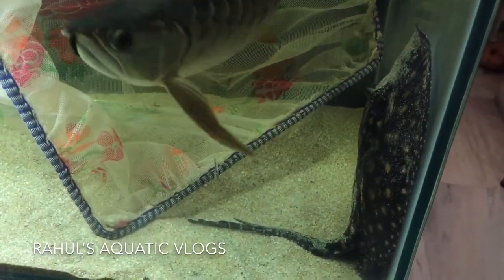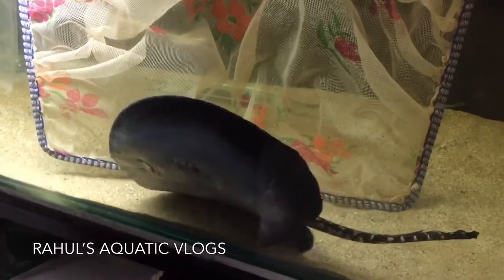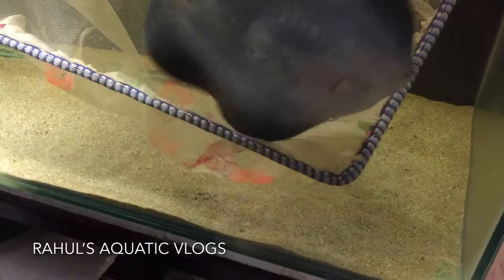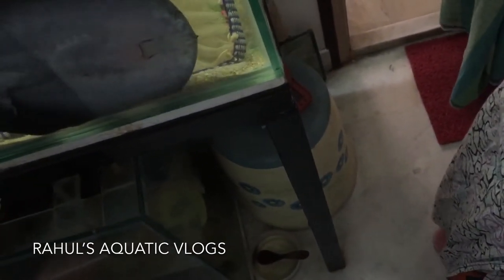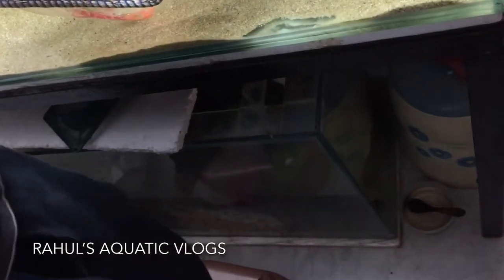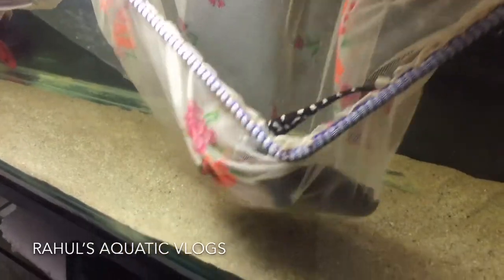When I couldn't get the ray into the bag, I had to use my net. As you can see, the RTG was moving around and I had to be careful so it didn't freak out. I didn't push much — I wanted the ray to get in on its own. The ray went out of the net again, but I was very patient waiting for it. Guys, you need to be very patient in this process — you can't rush into it. If the sting gets caught up in the net, you will have a very big problem.